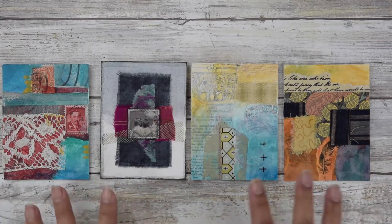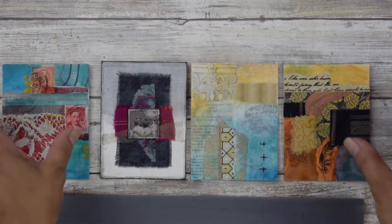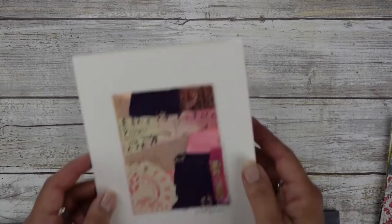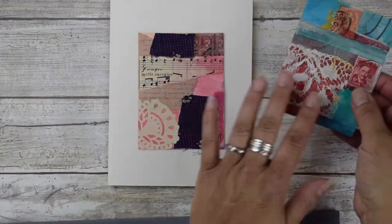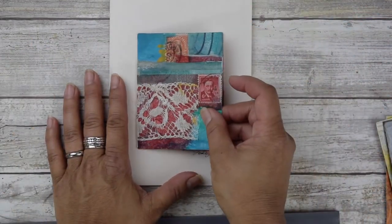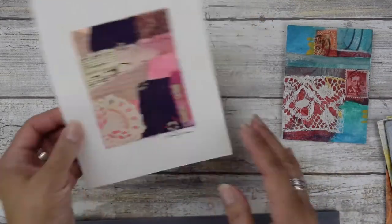I wanted to show you what these guys look like. Once you've made them, you can make greeting cards — these are easy to just glue directly onto a greeting card. If you have hundreds of these, they're really good for gifts. You can personalize the greeting cards or make a bunch and give them away.